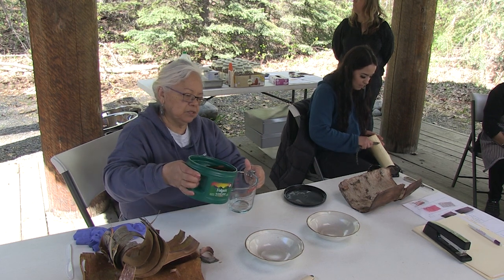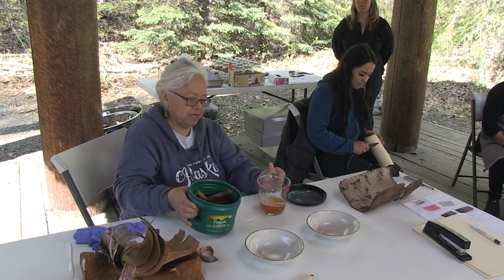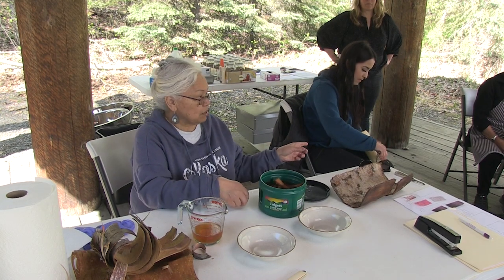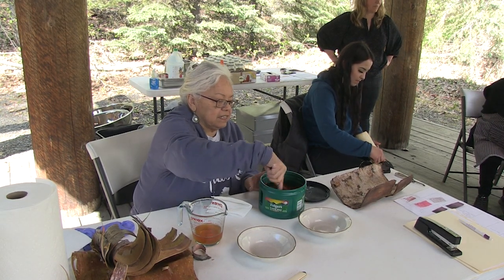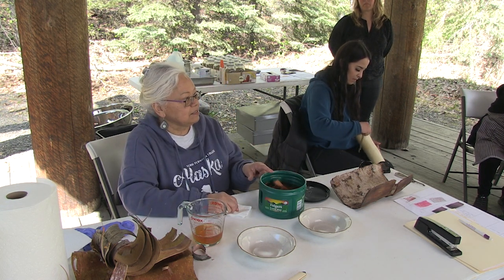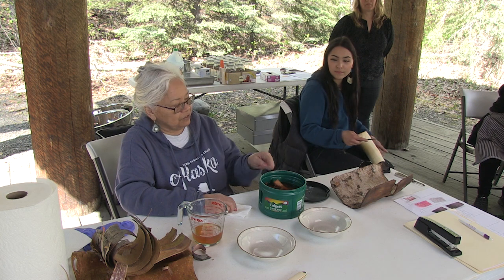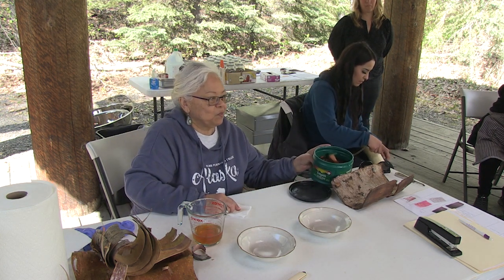So what we're going to do is experiment and show you what we can do with this. It takes a long time with birch bark to extract the tannic acid and dyes out of it. Even if you do it for one day and you see results, don't be tempted to use it because all the particulates are not taken out of the bark yet. You really have to let it soak for one week.